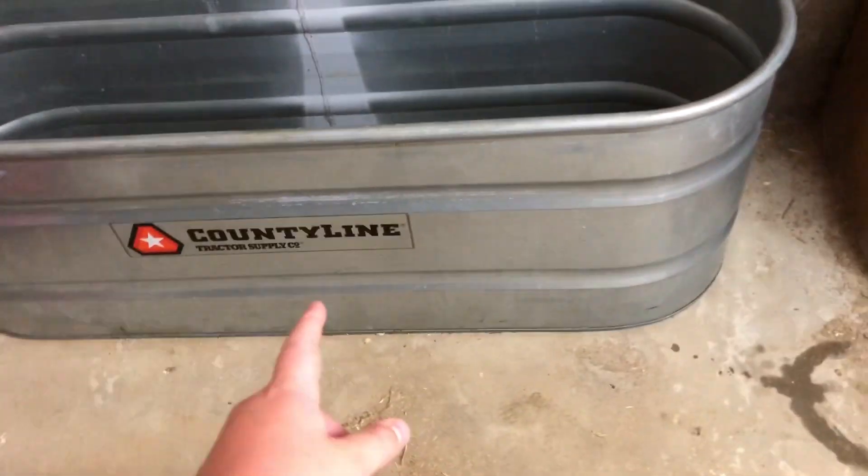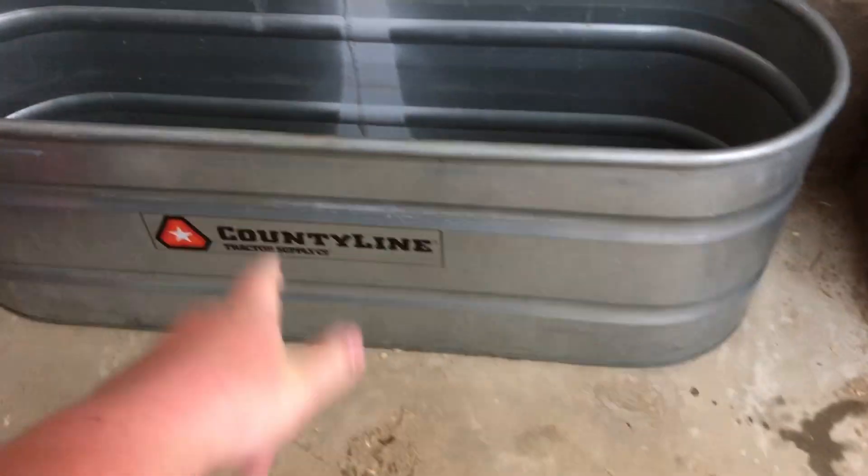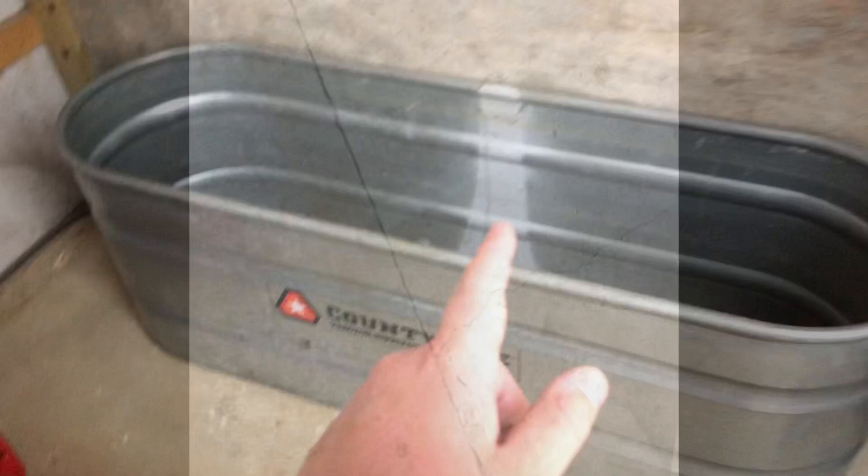Like I said in the last video, this is what we're gonna be putting the fish in. We had our chicks in here and washed it out - it's kind of stained at the bottom, whatever. We're gonna put some water in there and fill it up. Our water hose broke, so we're using the neighbor's water hose, but it's not very long.